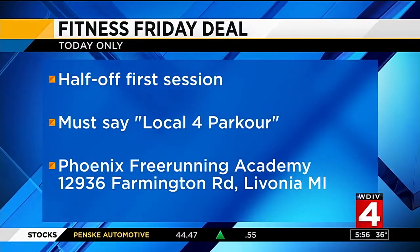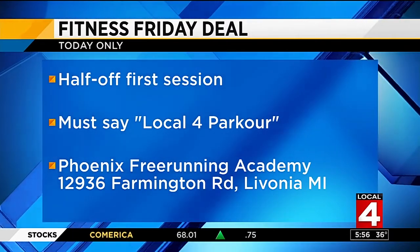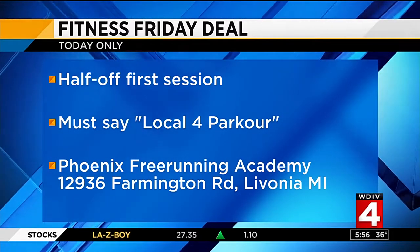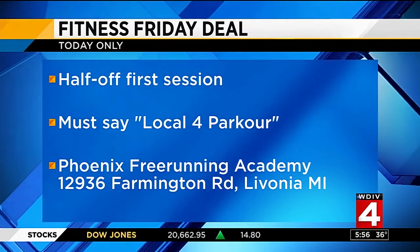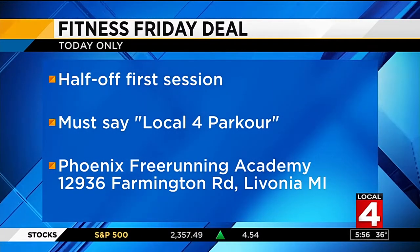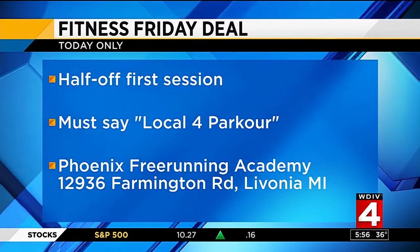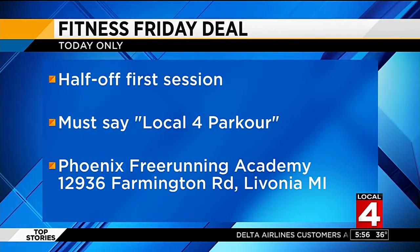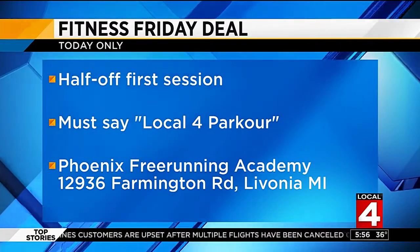Anybody can go — they have it for all ages and it is so much fun. If you want to get involved, we have a special deal for you today: half off your first session, today only. Just say 'local for power core' when you contact the Phoenix Free Running Academy. It's on Farmington Road in Livonia, and they open at one o'clock this afternoon. It's definitely worth a try — something cool and different. You don't even feel like you're working out. As the weeks progress, we'll see more flipping, running, including buildings in downtown Detroit and campus marshes — that's going to be very exciting.